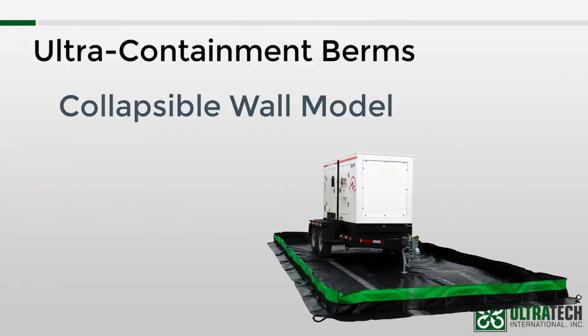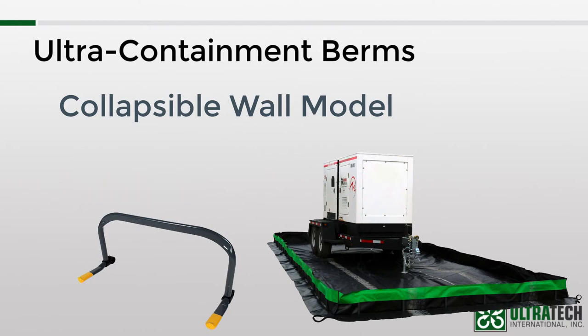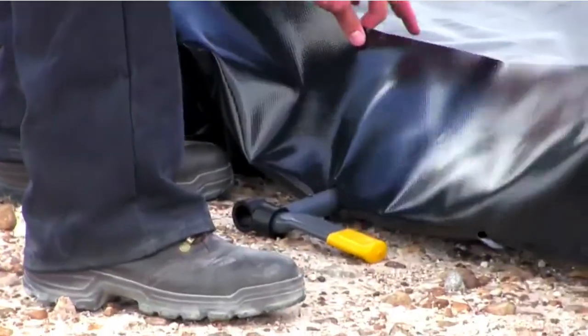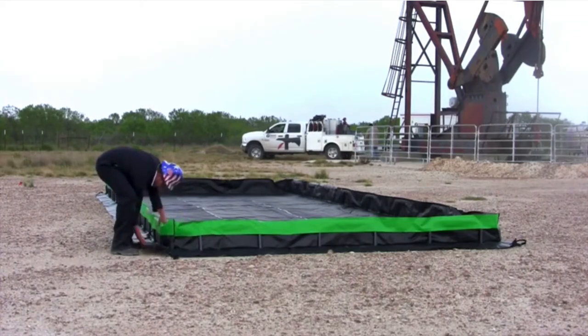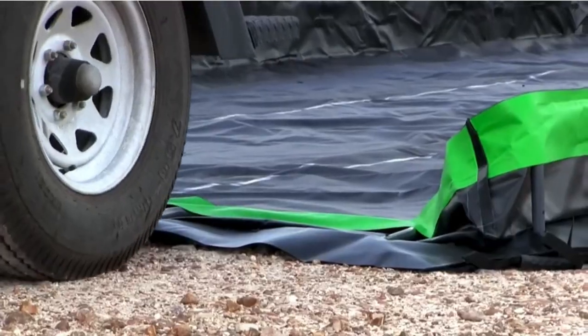The collapsible wall model is not true drive-in and drive-out, as it relies on a series of heavy-duty PVC sidewall frames for its support. Each frame has two feet, one on either side, that swivels 360 degrees. When the sidewall is standing up, the feet are perpendicular to the top frame as shown here. When entry into or exit from the berm is necessary, each of the feet in the wall that will be lowered must be swiveled 90 degrees so that they are parallel with the top frame. Once that is done, the sidewall can be lowered and in turn driven over.